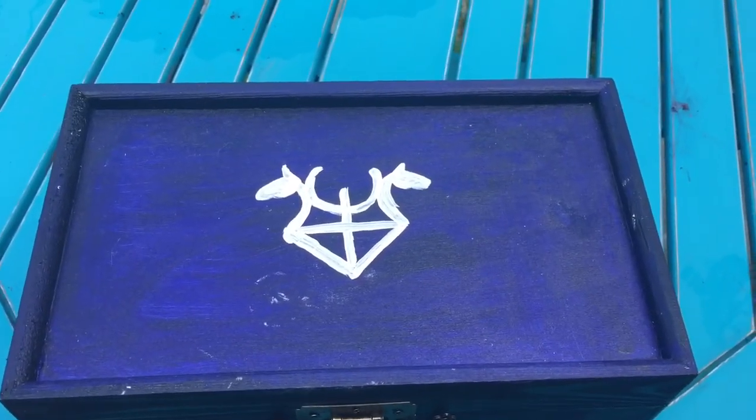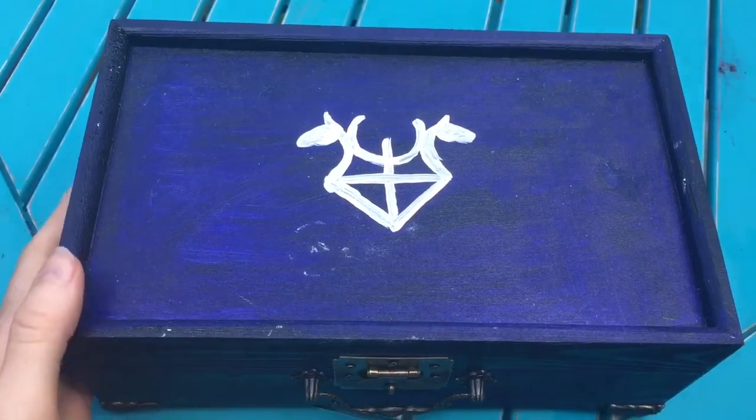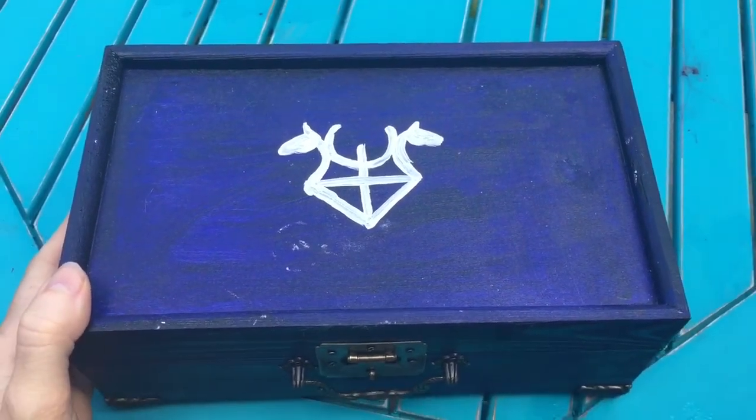Merry meet everyone, this is Ira's Night Billy, the official Grey Witch, and I thought I'd do a tour of my travel altar.